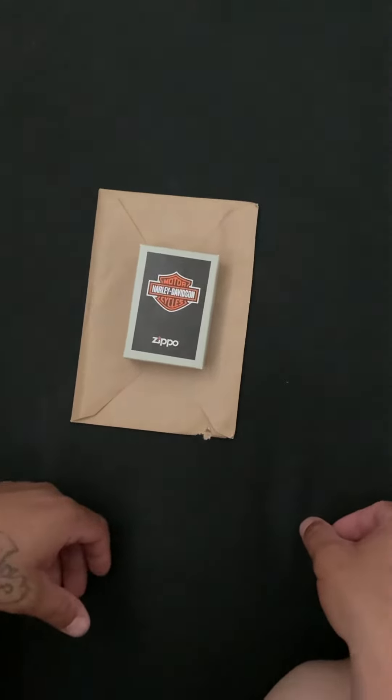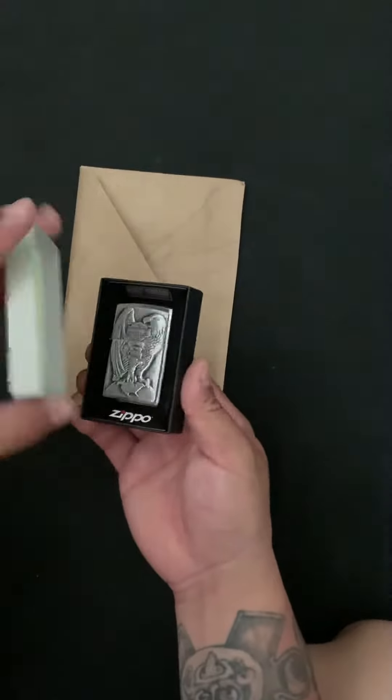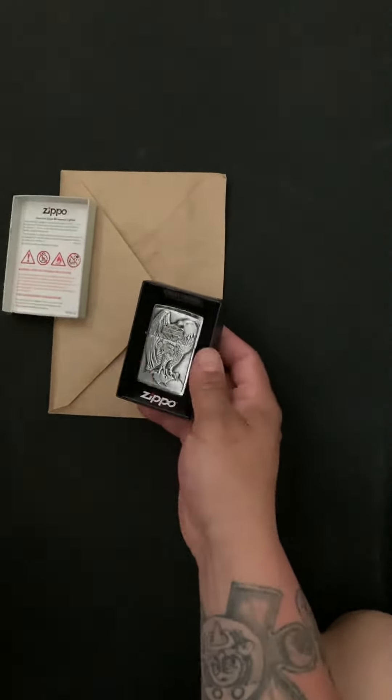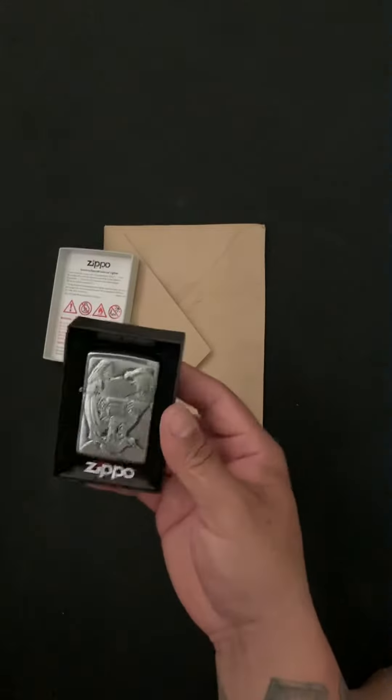Hello everybody, in this video I'm going to show you guys how to fill up a Zippo lighter with fluid. You need this right here — this is the lighter fluid and the lighter.